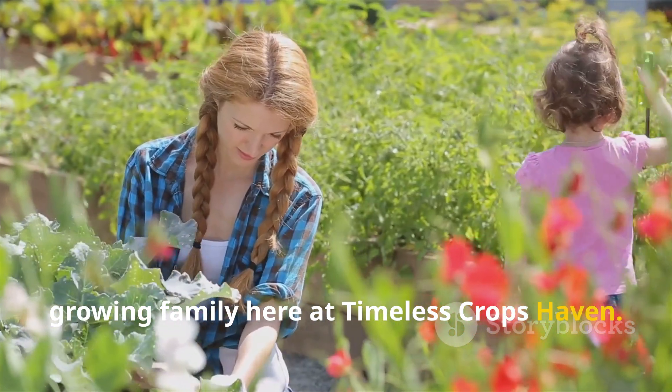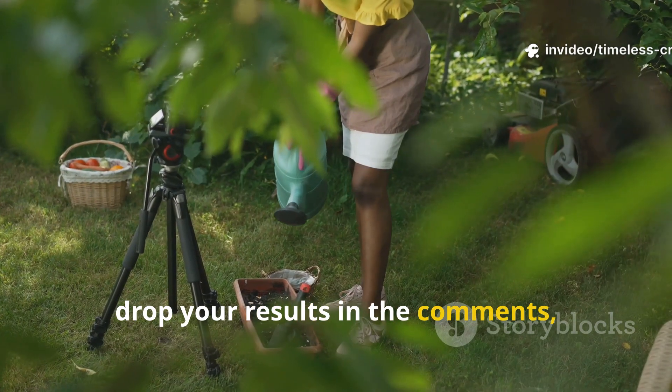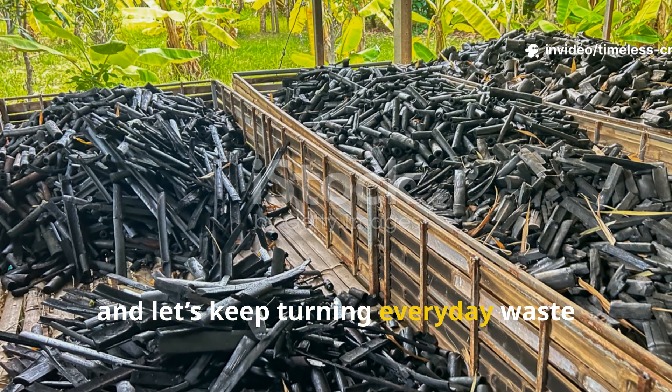If you found this guide helpful, hit the subscribe button and join our growing family here at Timeless Crops Haven. Share this video with fellow gardeners, drop your results in the comments, and let's keep turning everyday waste into extraordinary gardens, one handful of biochar at a time.